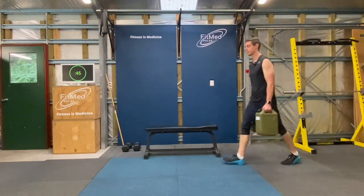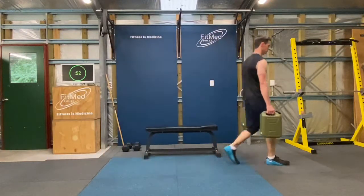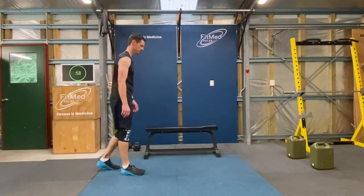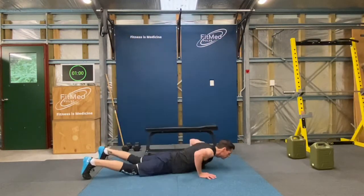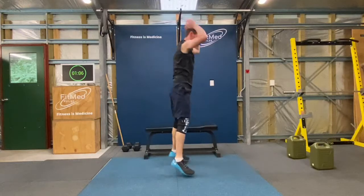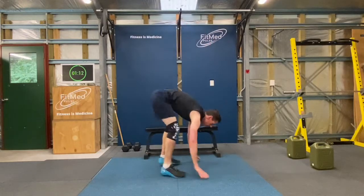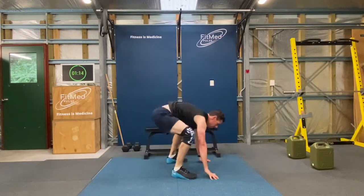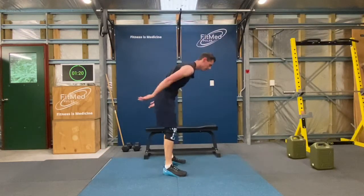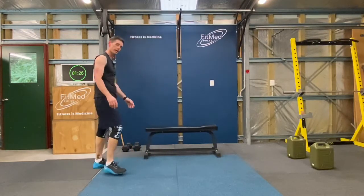Alright, last two for me. Okay, now time for 12 burpees. That's two... and four... that's six, alright shake it out for a second.